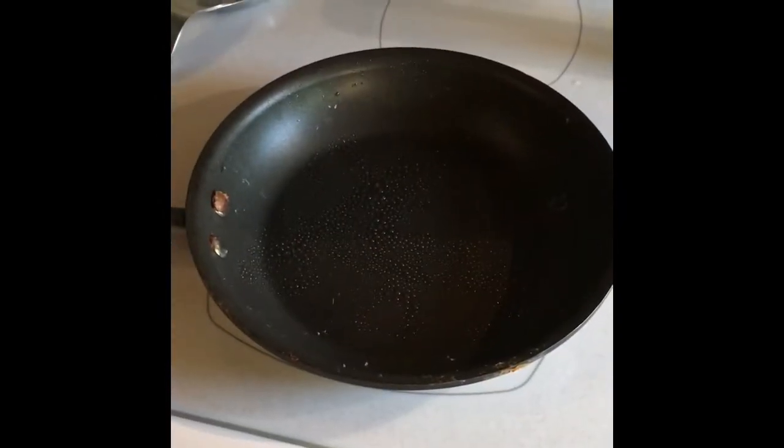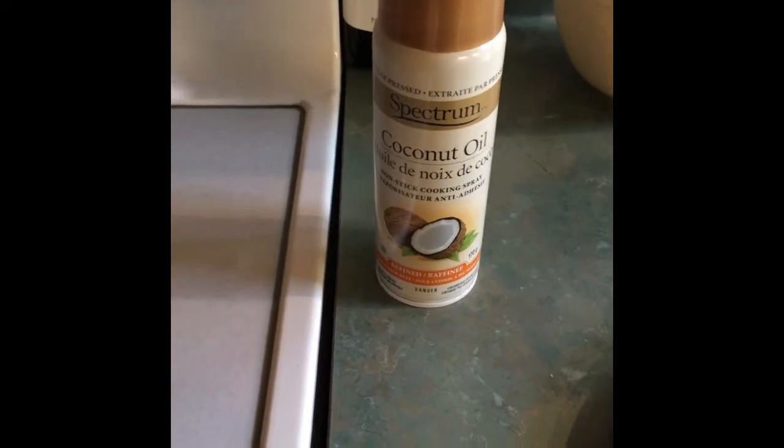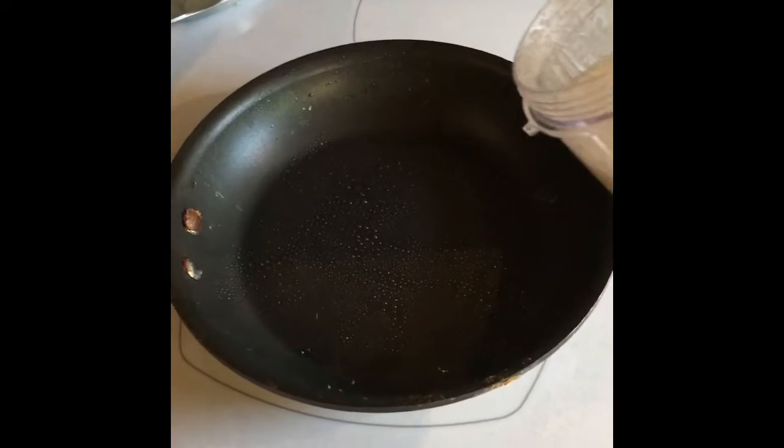I've been preheating my pan so it's good and hot, and I have given it a spray of coconut oil — or I would also use a spray of avocado oil. Next thing to do is pour everything into the pan.